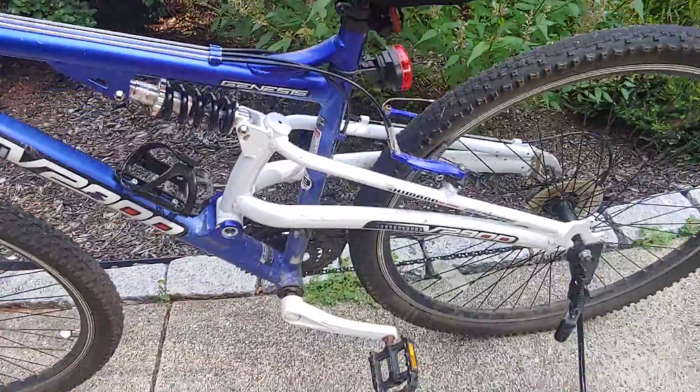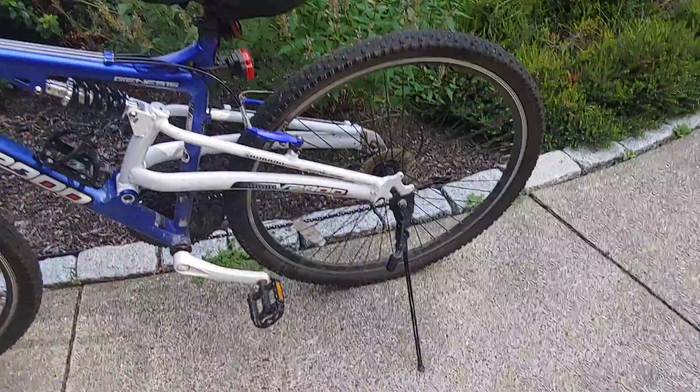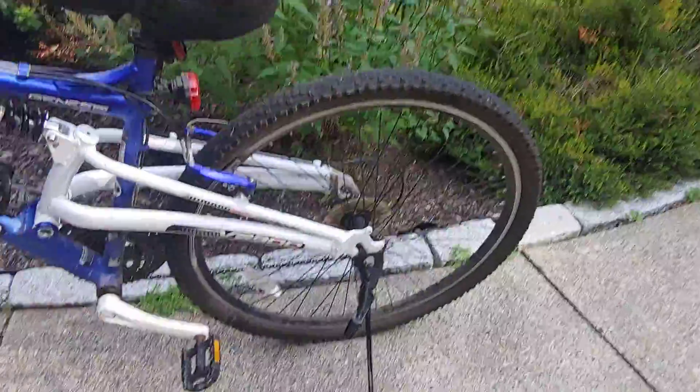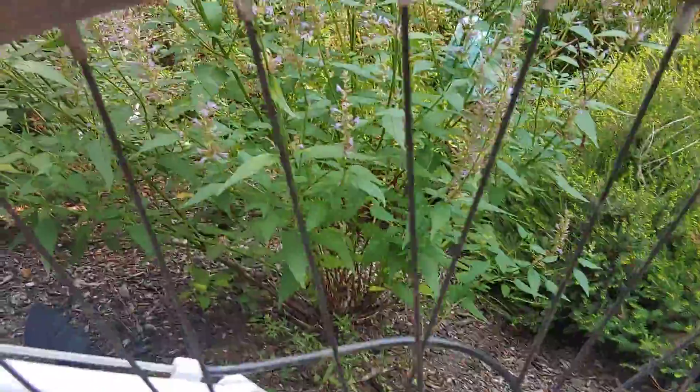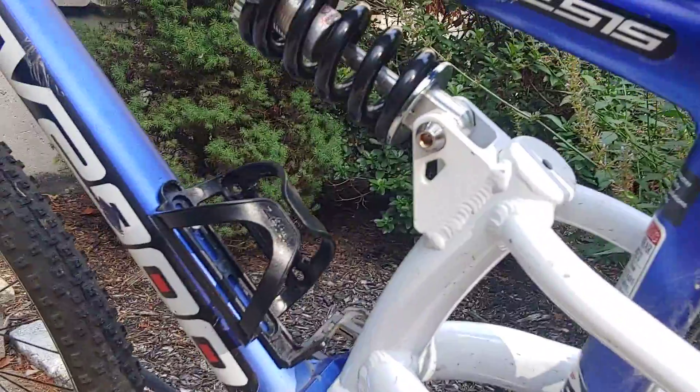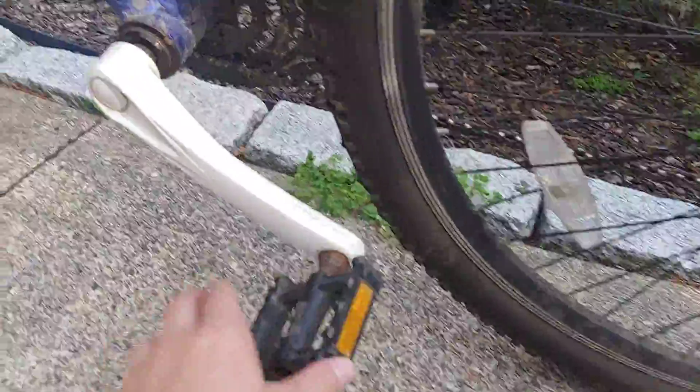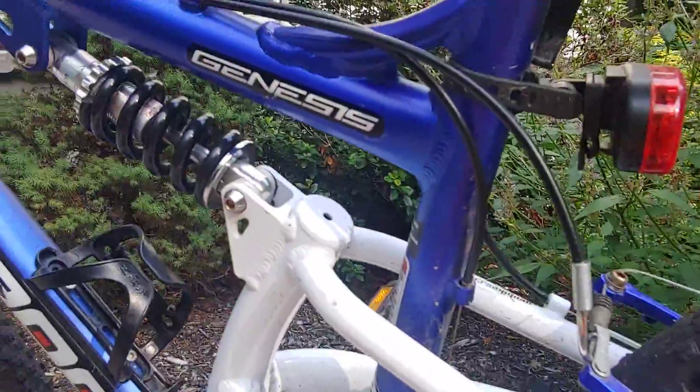Yeah, wanted to make another video about my bike. Yes, it's doing good. I like these silver rims on here, they're just special. It's got rear suspension and front suspension, so it's full suspension. Everything on here is really old but still going.